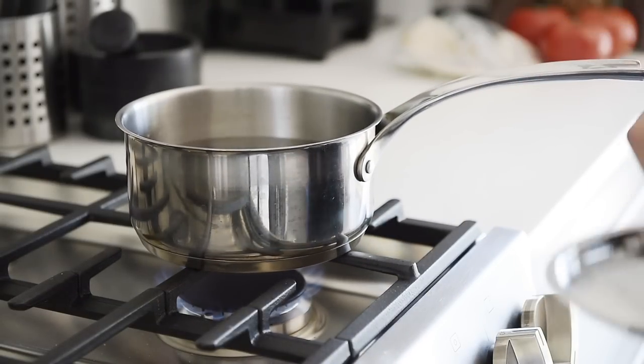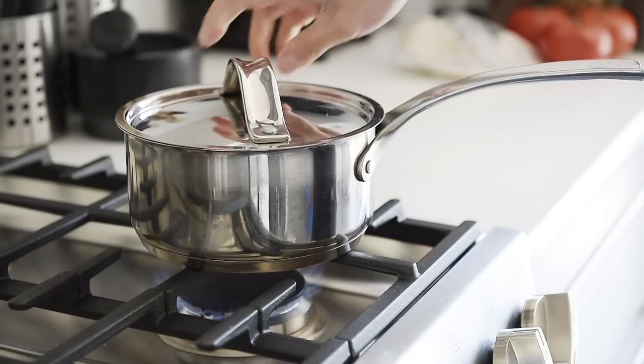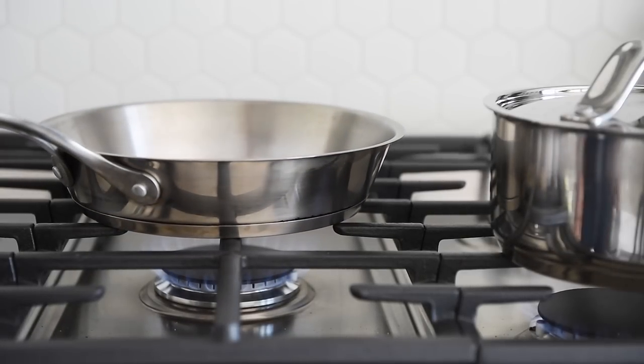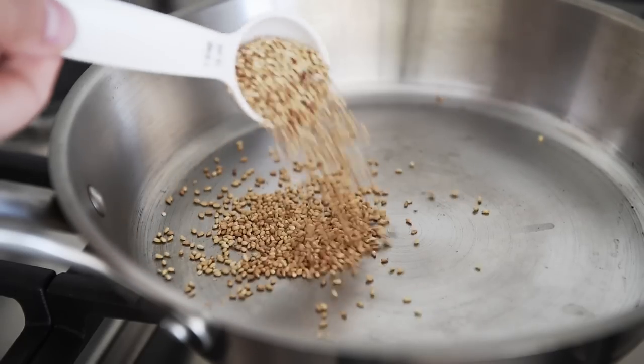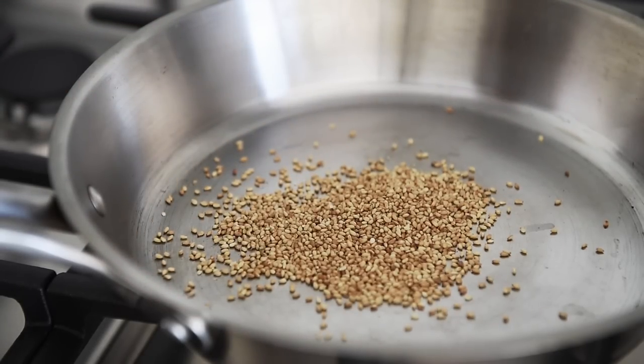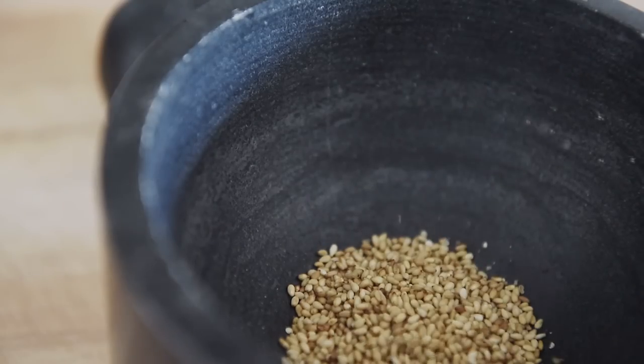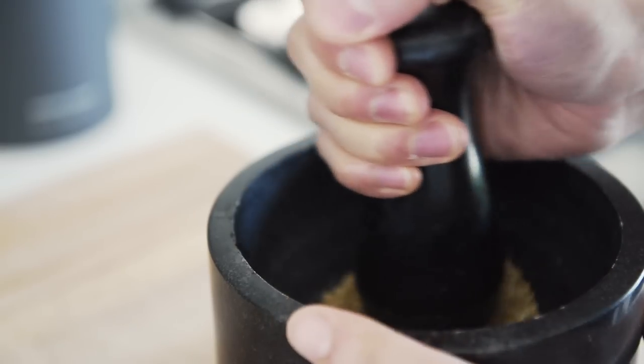Bring a generous pot of water to boil. Frying pan on medium heat. 1 tablespoon sesame seeds — toast for 40 seconds. Pestle and mortar, grind coarsely.